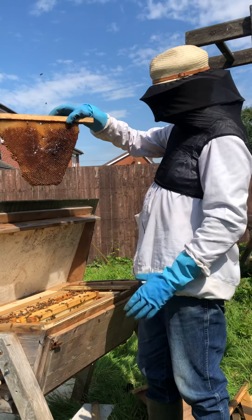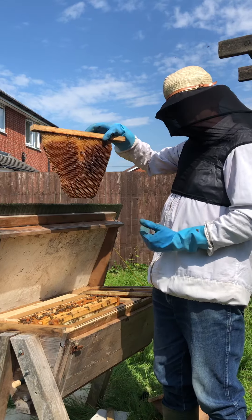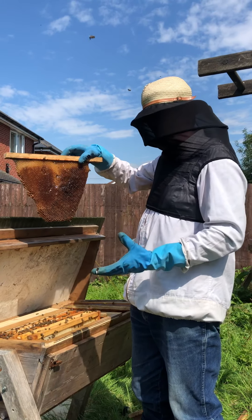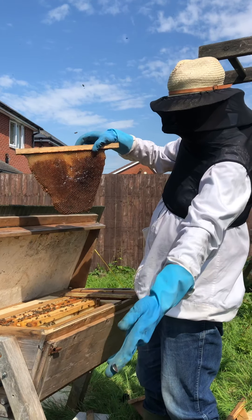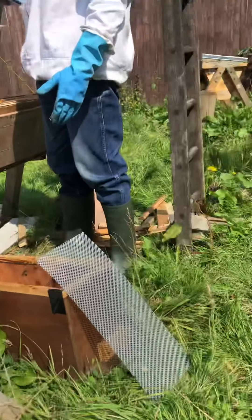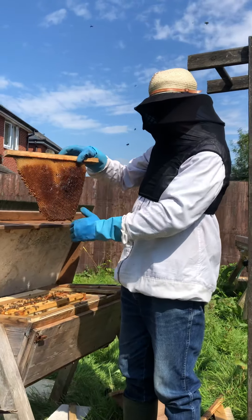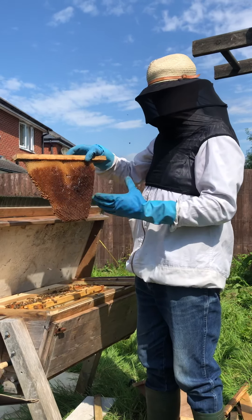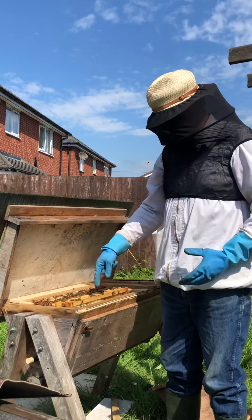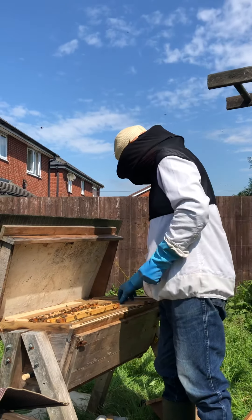Why are the sides like that? Because the box is actually inclined on two sides and it simulates a log in the wild more than a box like this one here, which is a Waria hive which has got a square box inside. This is more natural and free form — the comb is built by the bees completely, whereas with the other you have a plastic or formed foundation and then they build their cells on that foundation.